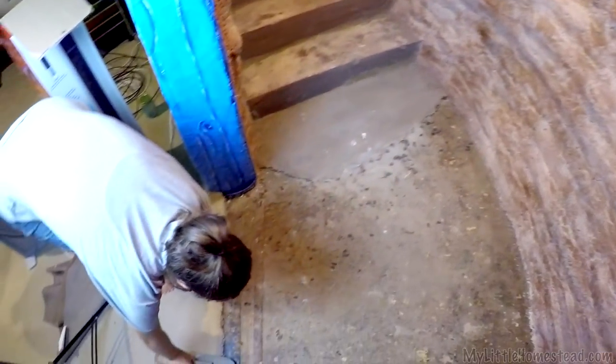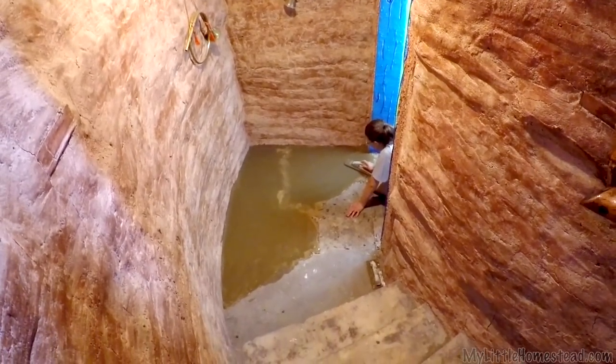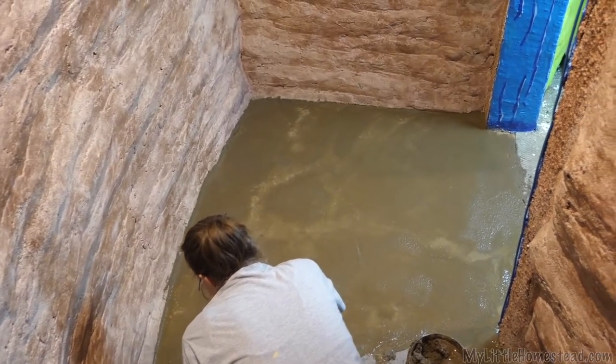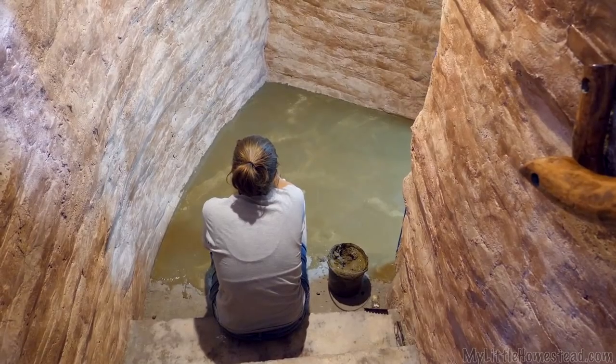Shay is going to use her powers to make this fantastic down here, and then we'll let it dry for a few days and it should be walkable. Let's see what color it dries as — it really looks green now.